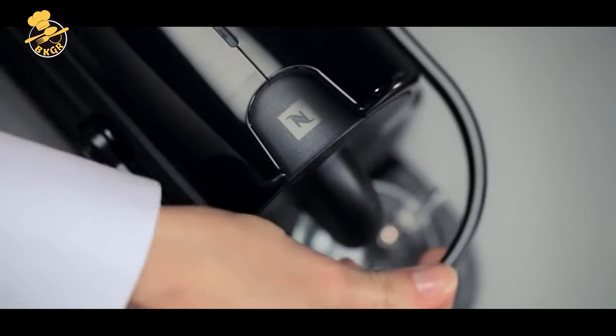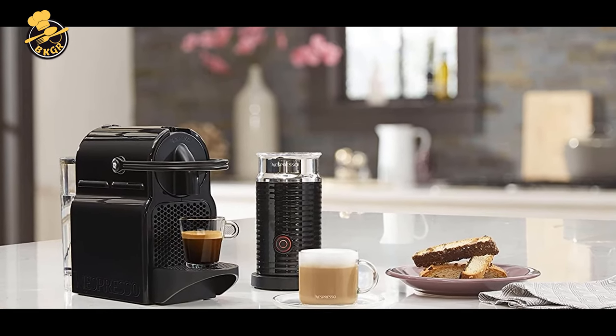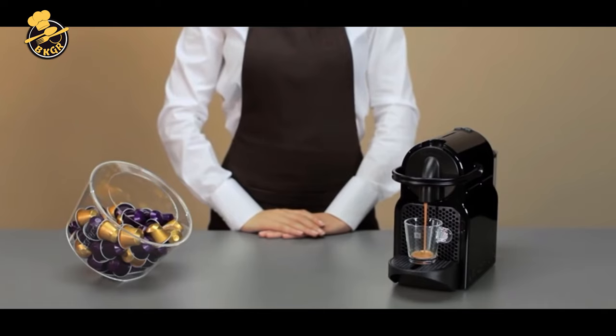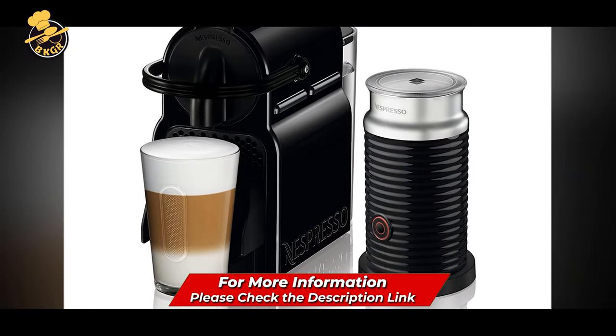The Initio Espresso Machine makes your perfect cup of coffee with no mess and no fuss. Included in the package: Nespresso Initio Espresso Machine by DeLonghi, Nespresso Capsule Sampler, Tamper, Instruction Booklet, Aeroccino Plus Milk Frother, and one set of 10 Nespresso Capsules.